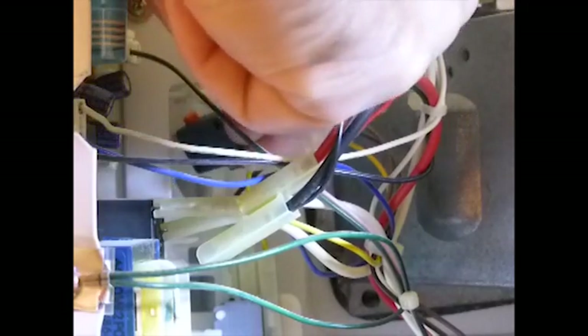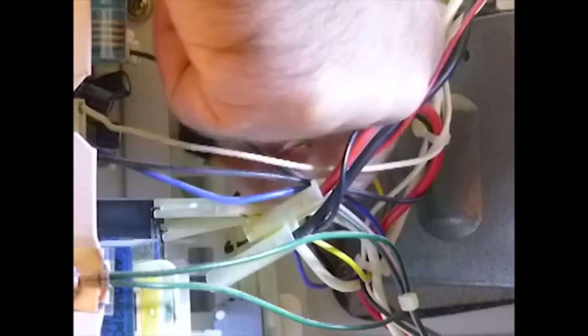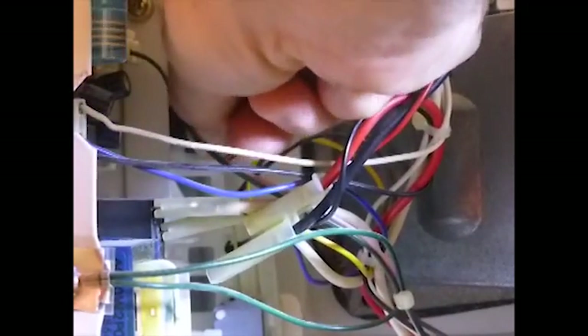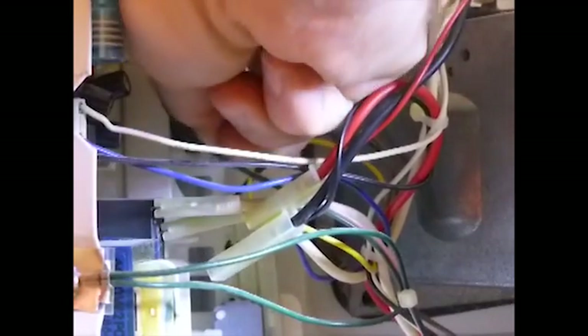Here's the replacement switch. Push it all the way back to the little shelf there. You've got to twist it over that peg to get it in place and under the bracket — it'll be a little tricky to work it around in there. And there — up in there. Now snap it into place like that, and snap that bracket over it. Then plug the wires back into it.